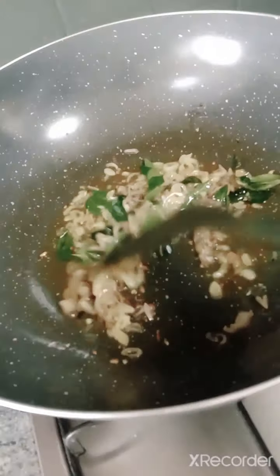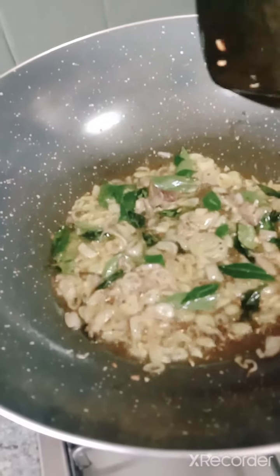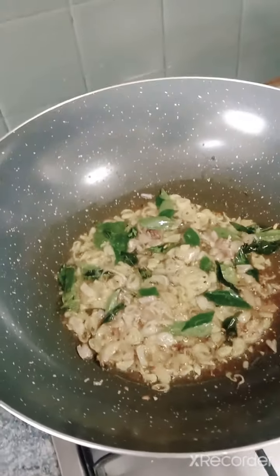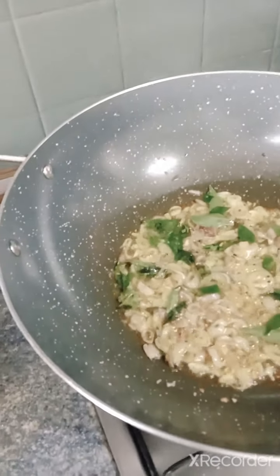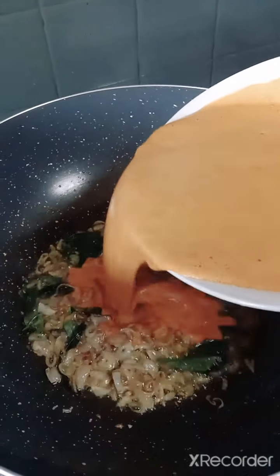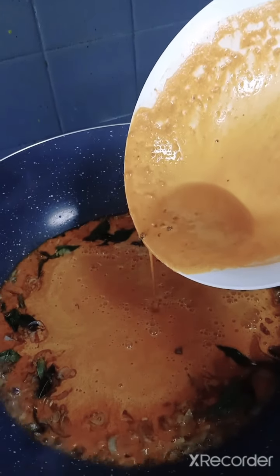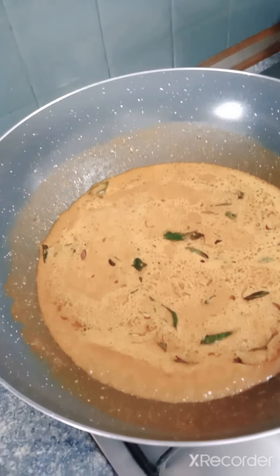I've changed to a bigger pot. Just fry the shallots, curry leaves, and spices, then add in the blended masala paste.